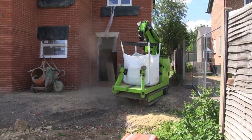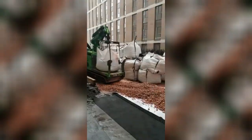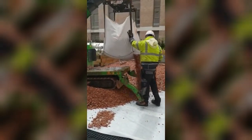It features a unique load lock system that secures the load to the machine, ensuring total stability. The track base ensures excellent stability and minimum ground damage.